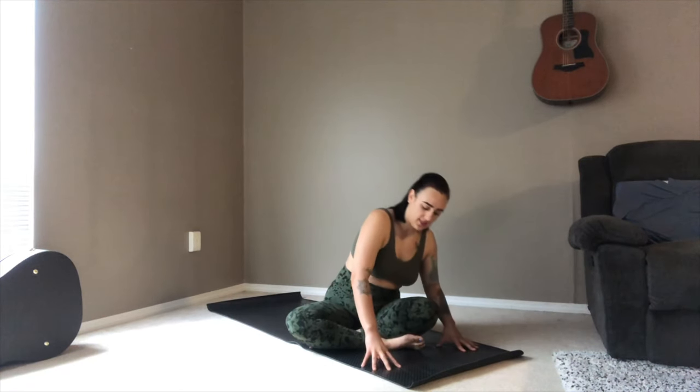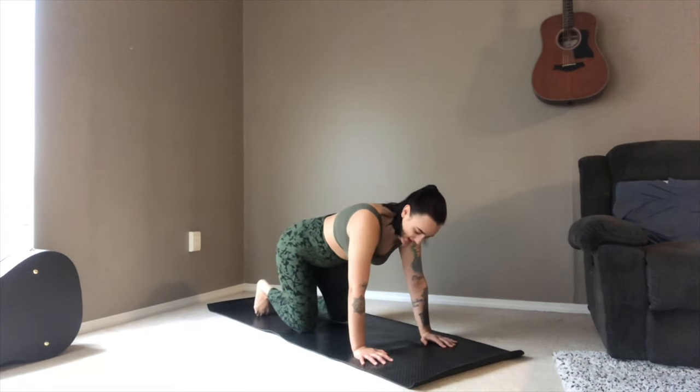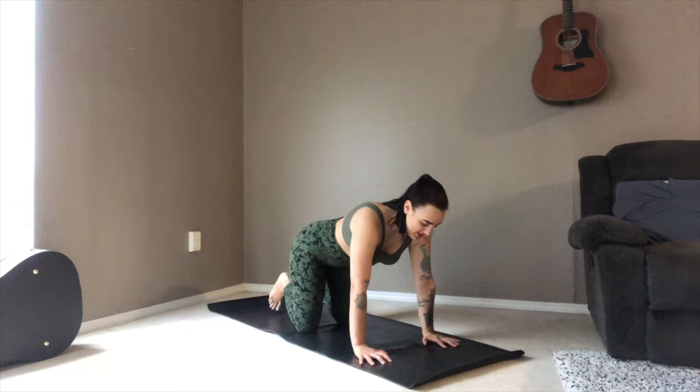Taking a nice deep breath and sigh it out as you exhale — make it audible. One more nice deep breath in, and as you exhale, sigh it out. Softly blink your eyes open. From here we're going to move into our tabletop pose, knees under hips, palms under shoulders.